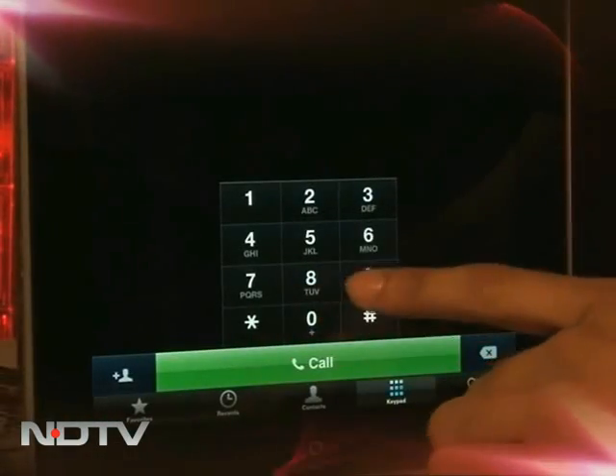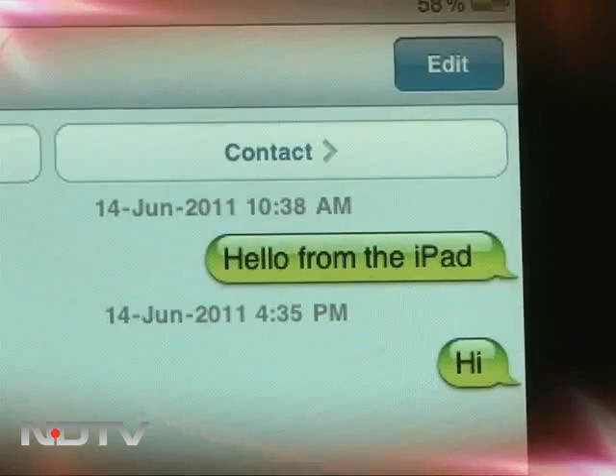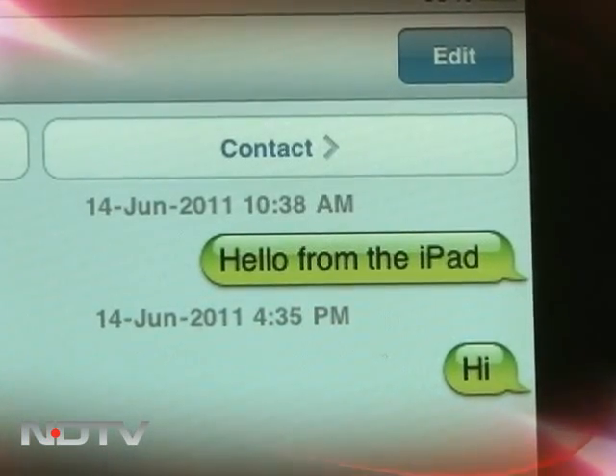Just click on the phone app on your home screen and start dialing. The app also lets you use your iPad contacts to make calls, send SMS messages, and offers a recent call registry too.